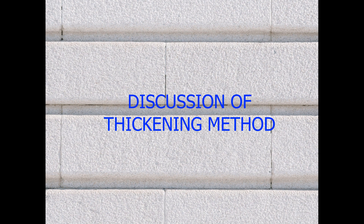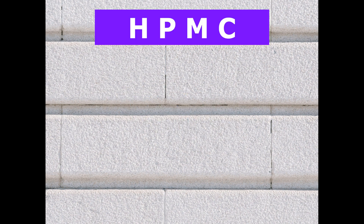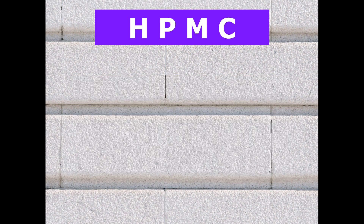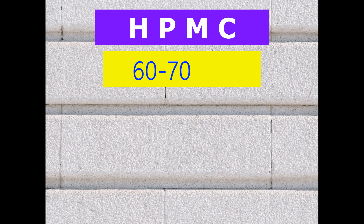Now we will discuss the method. Today we are going to use 2 grams of HPMC for one liter of liquid detergent to increase the thickness. To dissolve 2 grams of HPMC in 1 liter of water, the 60 to 70 degree temperature method is the best.